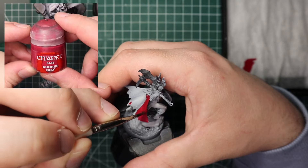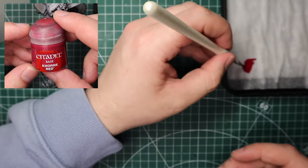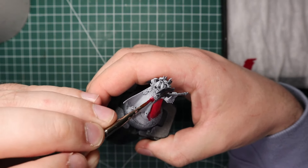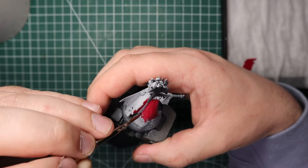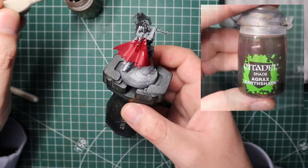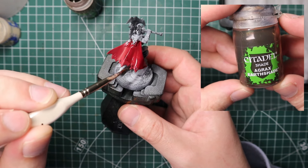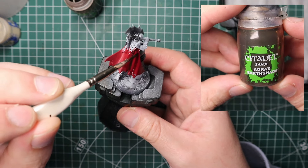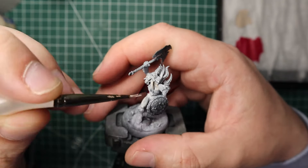I'm not really breaking boundaries with new color schemes here — Slaves to Darkness always have red capes, but I just really like it. So I got some Corn Red, slightly thinned down, and base coated the entire cloak with it. Once I had two or three coats on there I slapped on a quick shade of Agrax Earthshade, just making sure it doesn't pool at the bottom of the cloak.